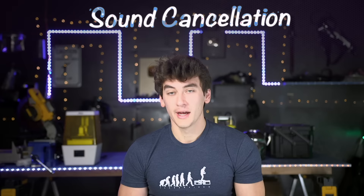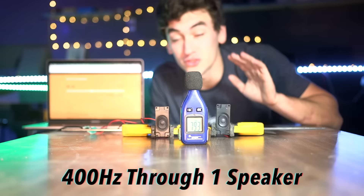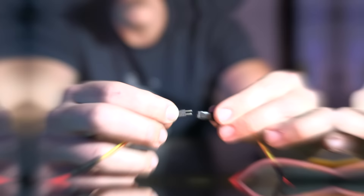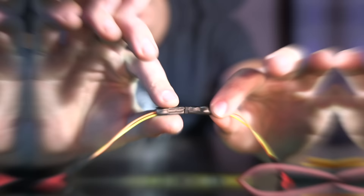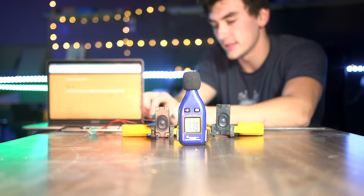Another idea that might help is active noise cancellation, which is pretty common in headphones. It works by canceling out one noise with another. Here I've got two speakers and I'm playing a tone at 400 hertz through one - about 77 decibels on the meter. Playing the same sound through both gets louder, around 83 decibels. Now I flip the polarity on one speaker so it plays the inverse tone - they're playing out of phase. If I disconnect one of the speakers, the sound actually gets louder even though it's playing less sound.